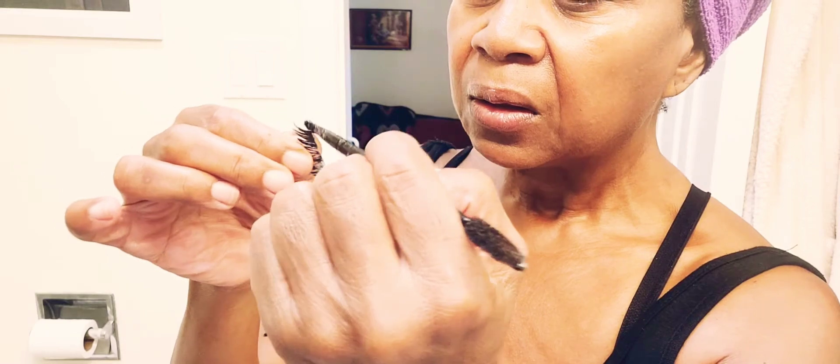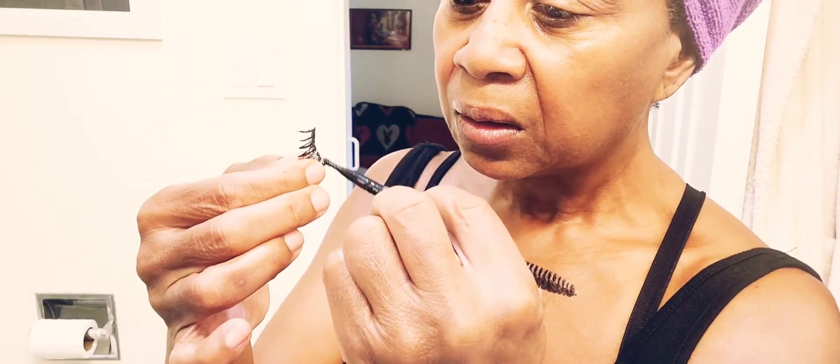One of the things that really doesn't appeal to me is to see a more mature lady with makeup caked on her face like a birthday cake. So what I'm doing now is applying eyelashes — this is the kind where you apply the glue to the lash, as opposed to the magnetic ones.